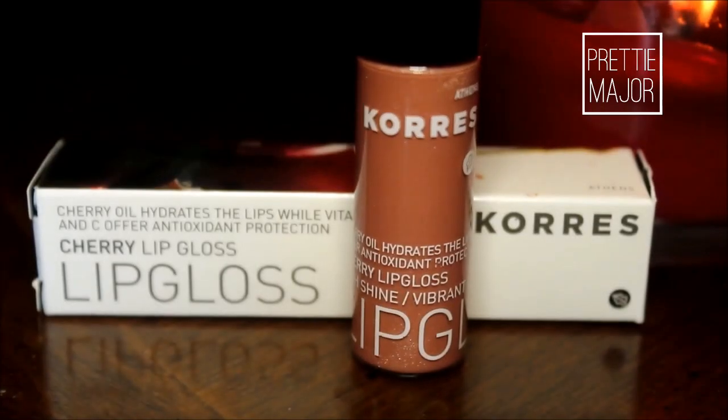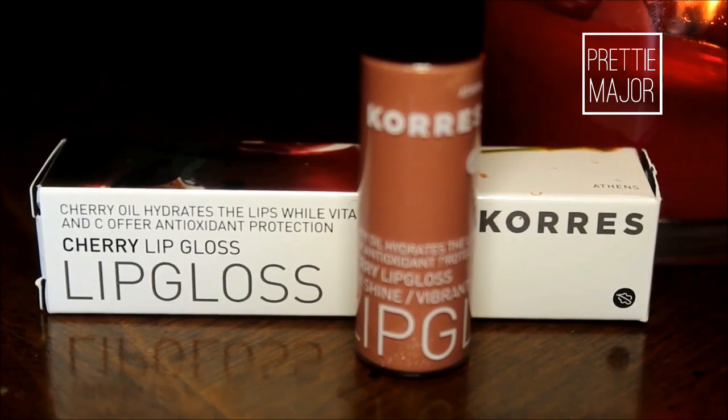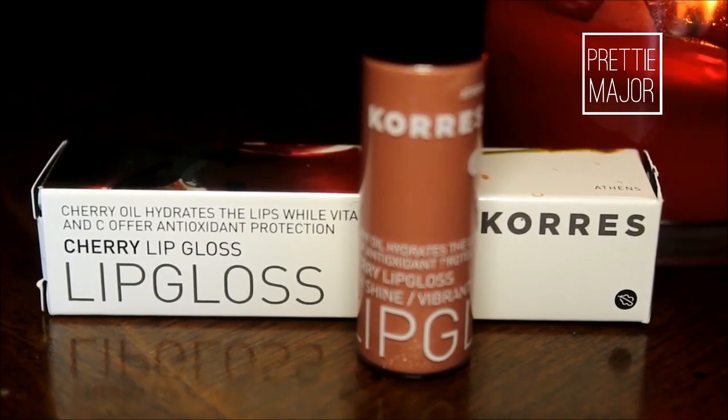Of course, you cannot forget the lips. I'm using Caress Lip Gloss — it's their Cherry Lip Gloss in the color Beige 30. It's just this pretty nude, sparkly, shimmery color. It's really gorgeous — it's like a pinkish, round color if that makes any sense.